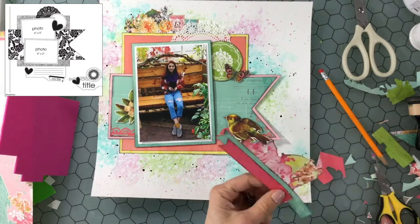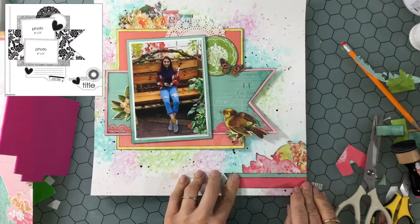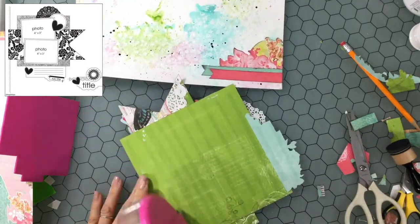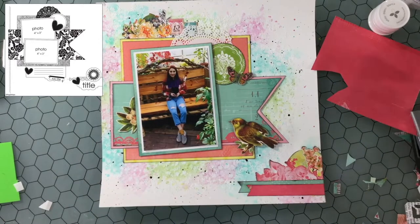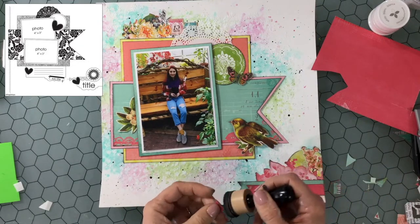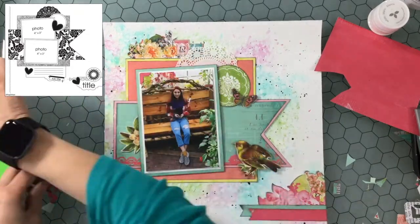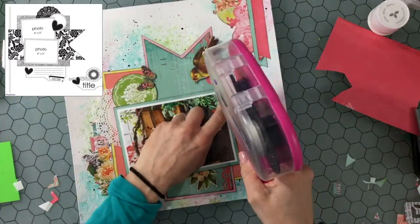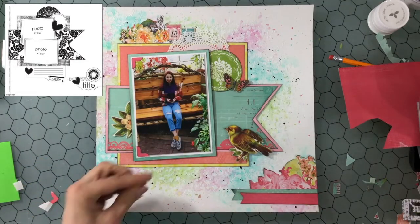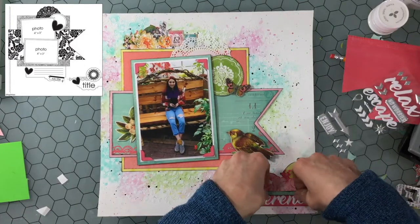I'm finally getting that whole cluster attached down to the layout, trimming off some of the excess and putting a little bit more ink on the edge. Now finally I am going to attach down my large cluster to the background using ATG adhesive, using quite a bit because the background has a lot of gesso on it and sometimes the ATG tape doesn't stick super well. I'm putting some photo corners on my photo — one in each corner — using that same coral color. After I put down the photo corners I am going to add my title, which is going to be 'Serene.'